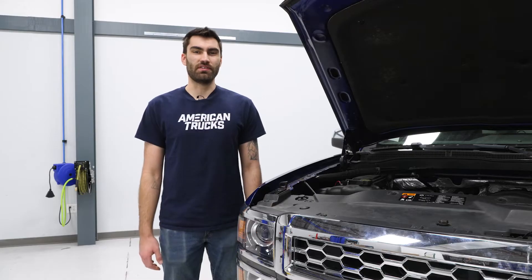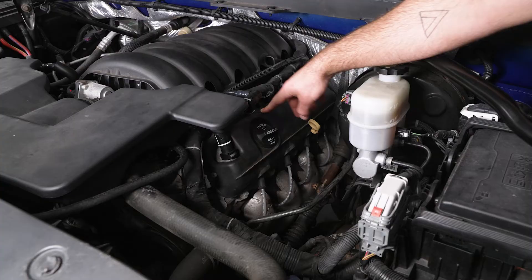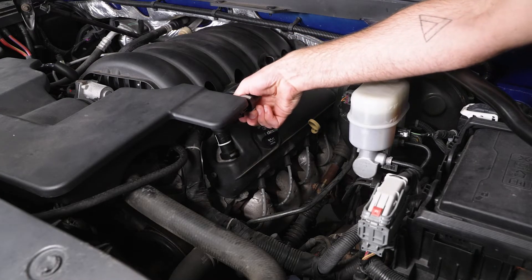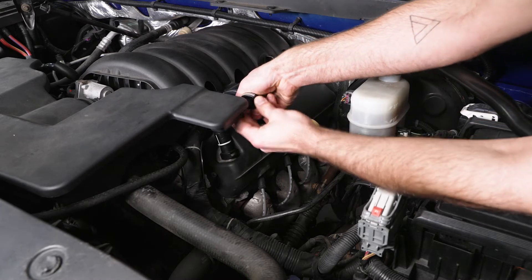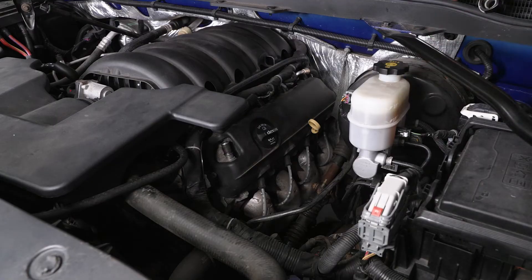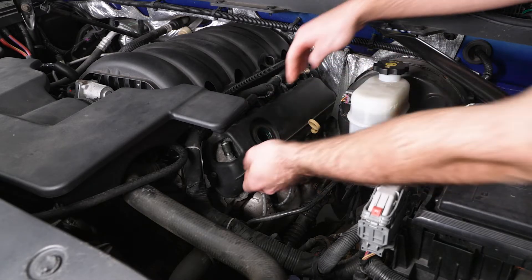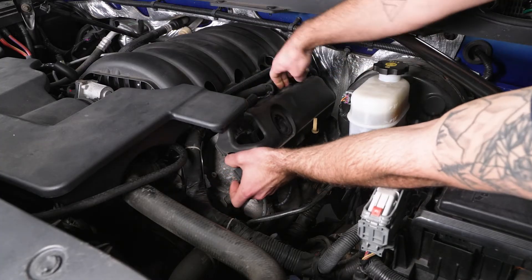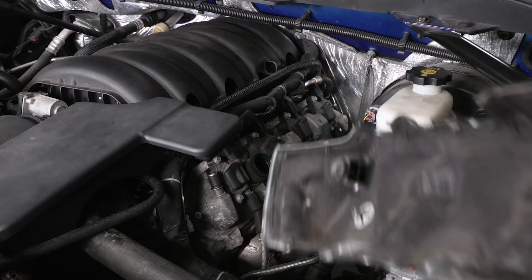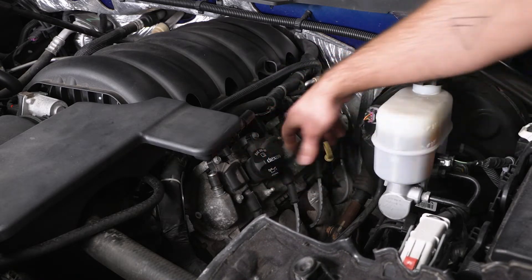Today we're installing a set of coil packs on our Silverado, so let's get started. To remove our coil packs, the first thing we have to do is remove this cover. We have a PCV line and our oil cap that we have to remove to do so. We can just push in on this gray tab, then come to the gray tab down here and pop our line off, then twist our oil cap to the left and pull on our cover to remove it. Once you have that out of the way, you can put your oil cap back on so we're not dropping anything in there.